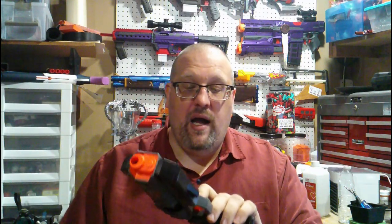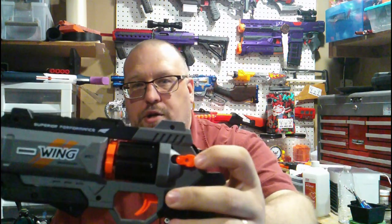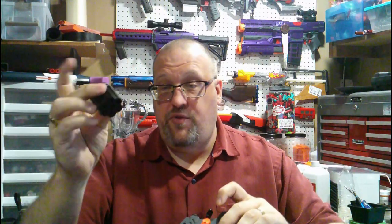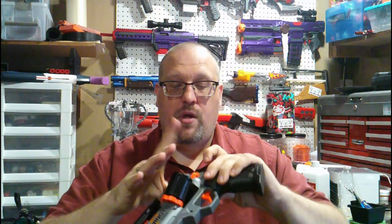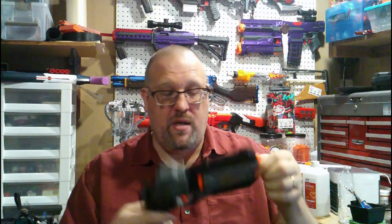Now, how you actually load the darts: there's no way to access the back of the cylinder directly, but this orange button — push it forward and you get your reload animation. You can remove the cylinder, load your darts right in there, push the cylinder back in, push the tabs back down, and your darts are loaded. To fire it, all you have to do is pull down the hammer. Yes, this is a hammer-prime blaster, which is really cool.